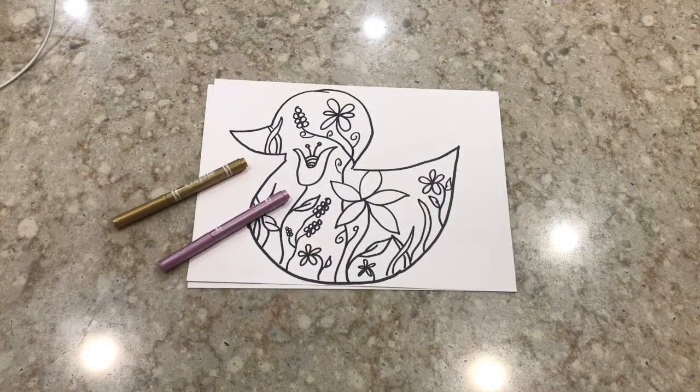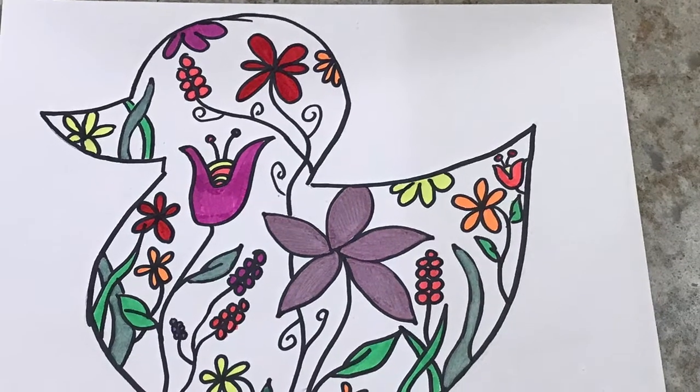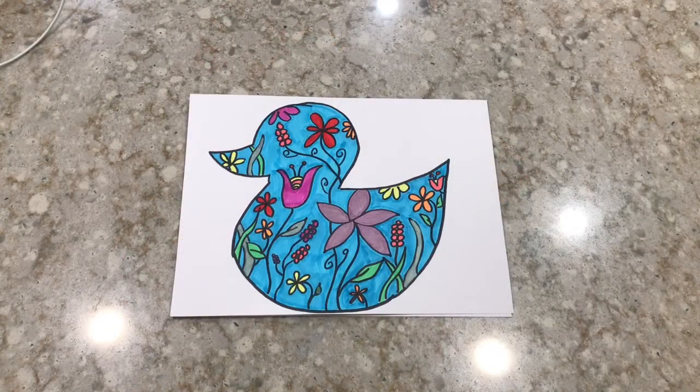Now that all the detail work is done, I'm just gonna take my marker and color in all my flowers and designs. I also think I'm gonna use a nice blue background when I'm finished.